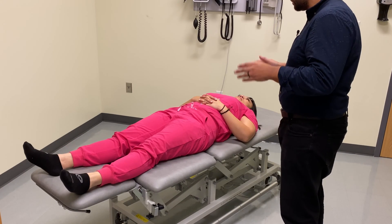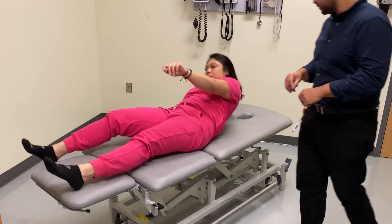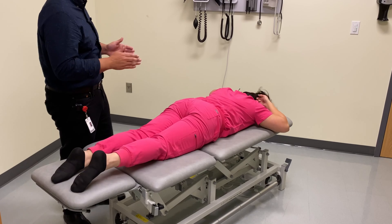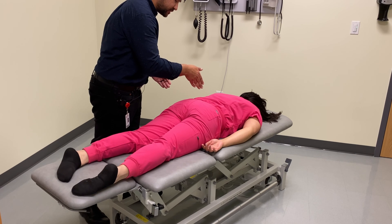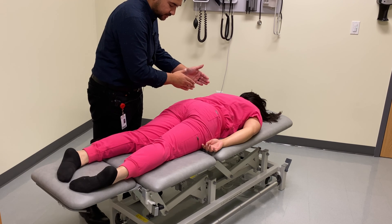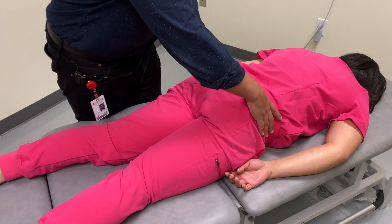For another way to approach that same dysfunction with HVLA, we're going to have the patient flip prone. Remember, we had a left unilateral sacral flexion, so the sacral base is going to be anterior, the sacral sulcus is going to be deep on that side, the ILA is going to be posterior and slightly inferior because it's an inferior type shear. We're going to find our landmarks — find our sacral sulcus and find our ILAs.